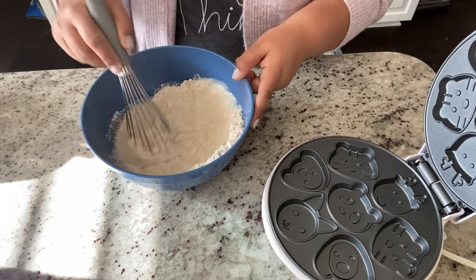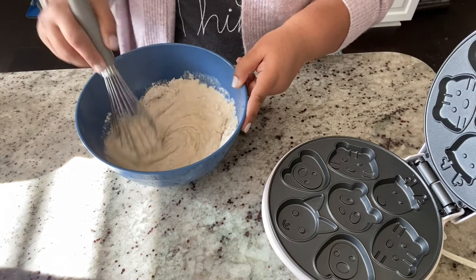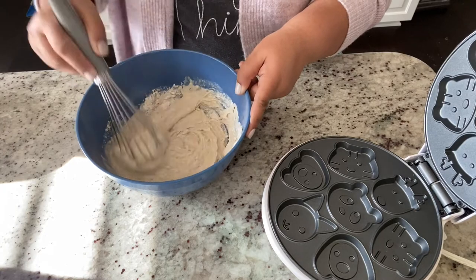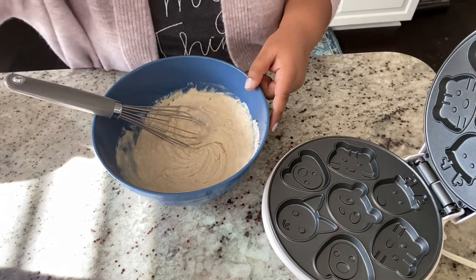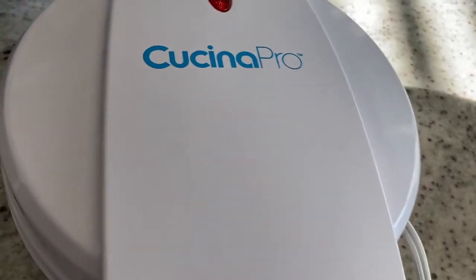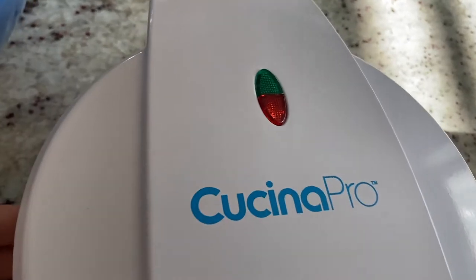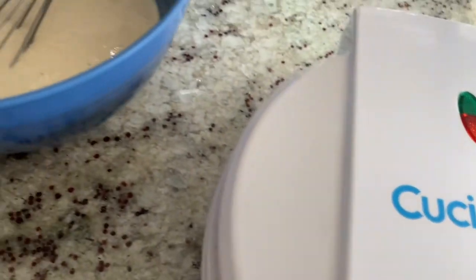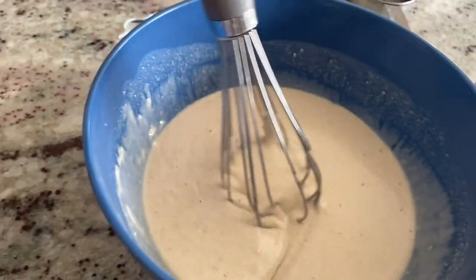Make sure you break all the lumps. Per the instruction manual, I cleaned the plates with a damp paper towel so they're clean. Then I plugged the machine in. Once it's ready, the green light turns on letting you know it's ready for the batter, so I'm waiting for the green signal.